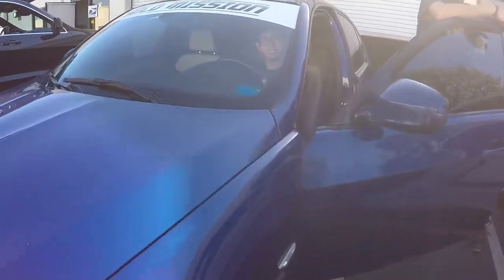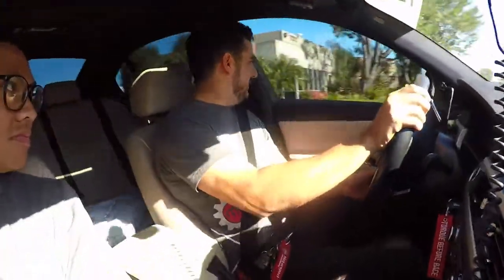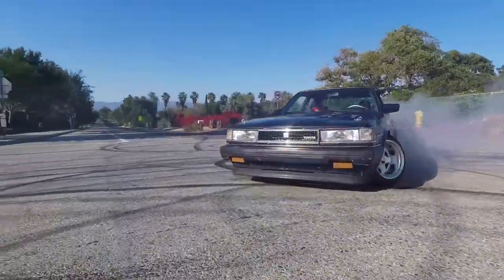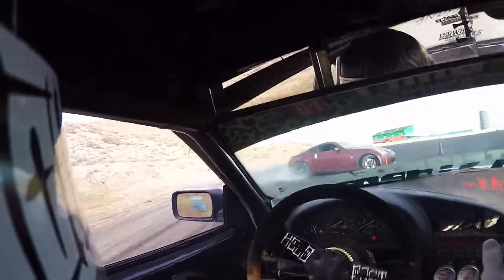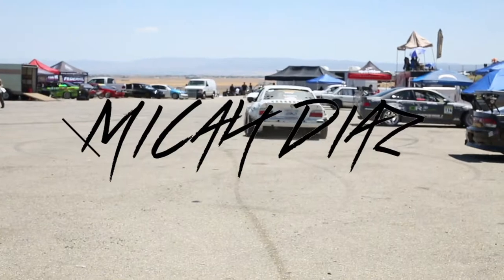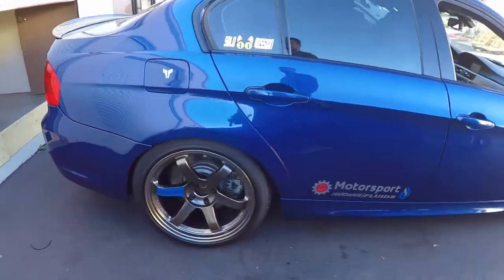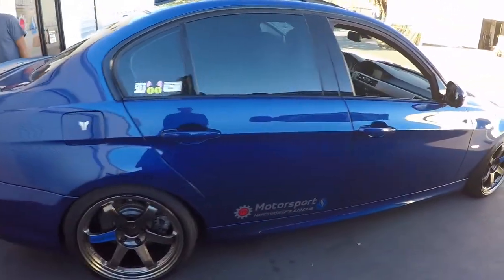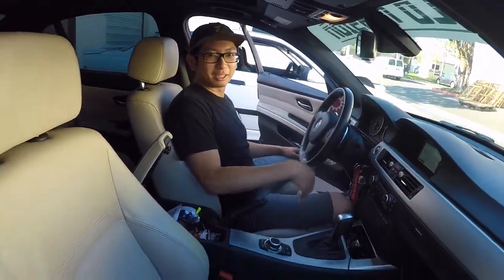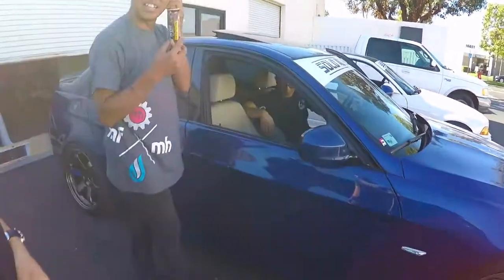Welcome everybody to today's episode. We're here to do a test drive segment on Justin's E90. It is a four-door beautiful blue TE37 son of a gun 335i M Sport. Does that mean it's turbo? Our buddy Frankie Butelli has a black one of these.